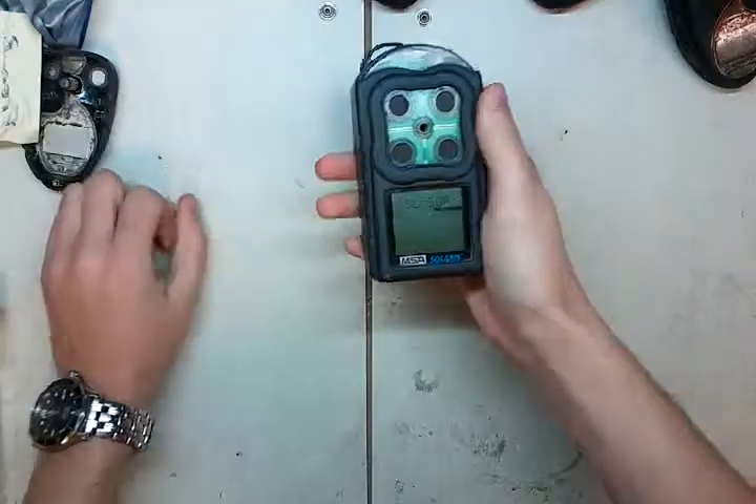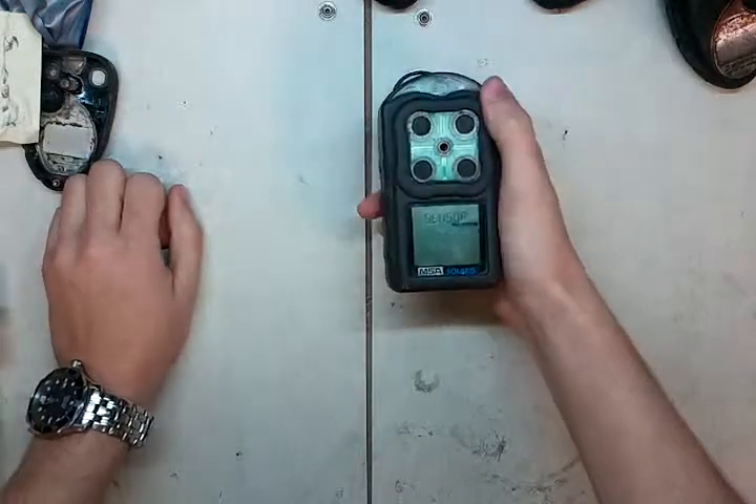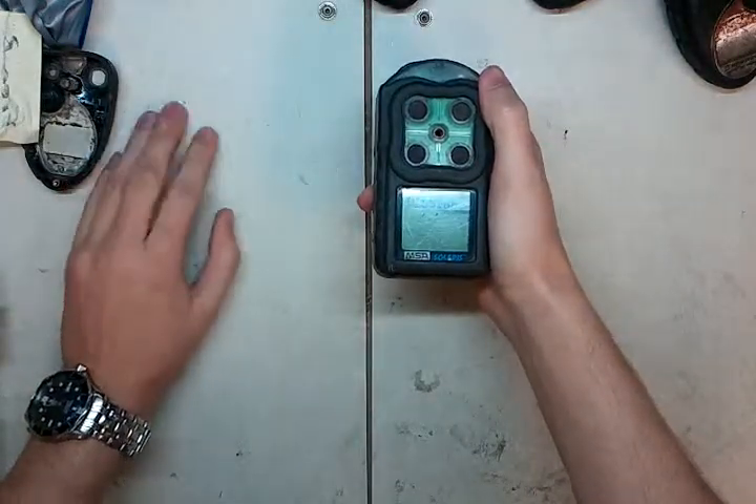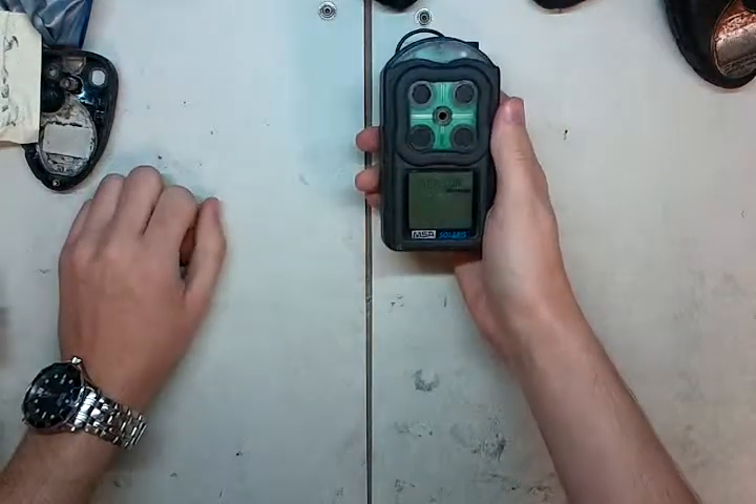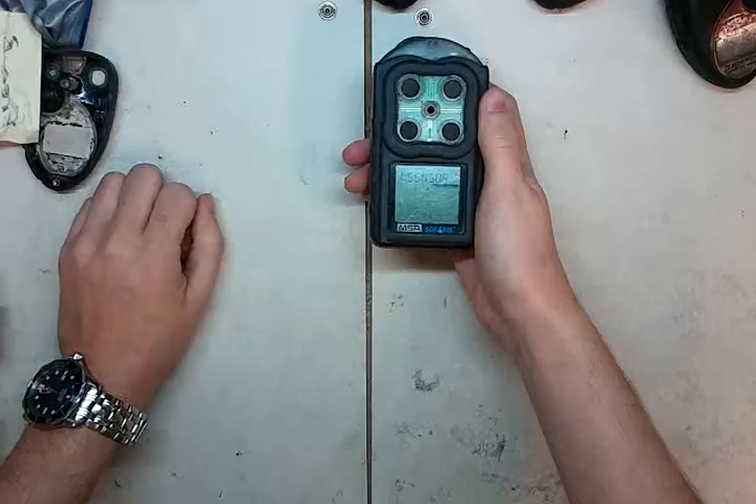I'm going to silence that. There's two other things that you'll see when it comes on. One is that when you turn it on and you try and zero the unit by pressing and holding that button, it's going to come up and give you a zero fail, and will say that it's not going to work.